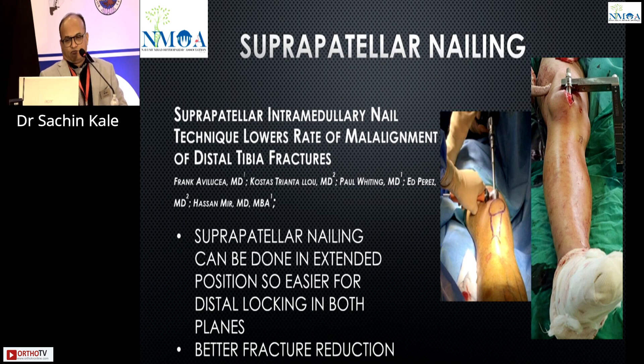In the last few years, we have been doing suprapatellar nailing, and it is really convenient, especially for distal locking. We need to do the distal locking in both the anterior-posterior and lateral planes. In normal shaft fractures you can get away with a figure-of-four position, but it is very difficult for distal tibia. Suprapatellar nailing with the leg in extension makes distal locking easier and gives better reduction.